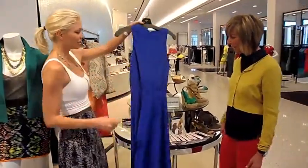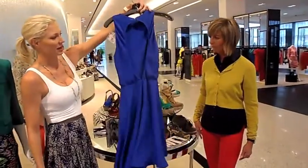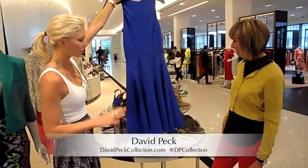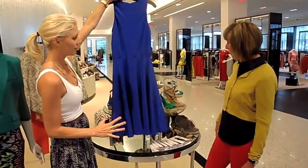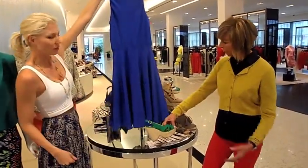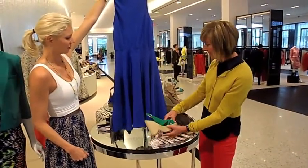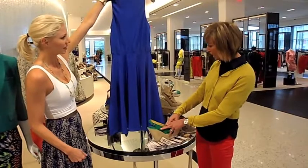Here we have a classic dress — this is David Peck, has a great cutout on the back. We could do something classic, so what would be the more classic selection of an espadrille? Maybe the green one. You want a little blue, but the green — it's your color-blocking again and it's classic and still looks dressy.